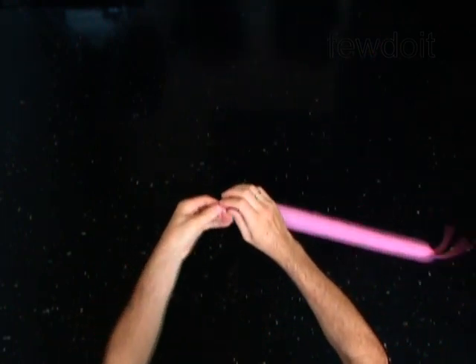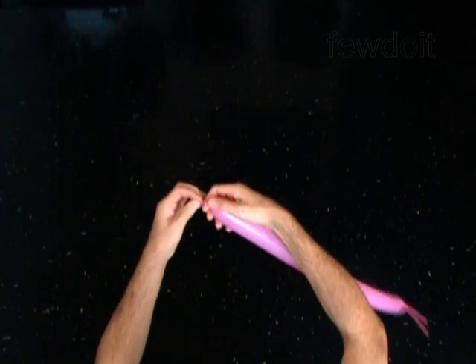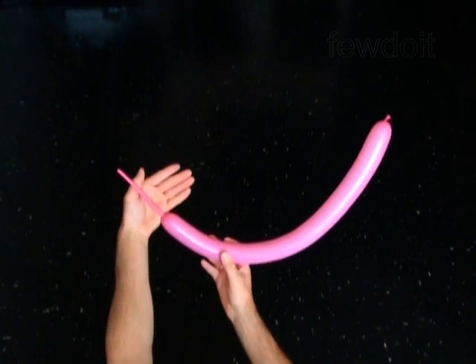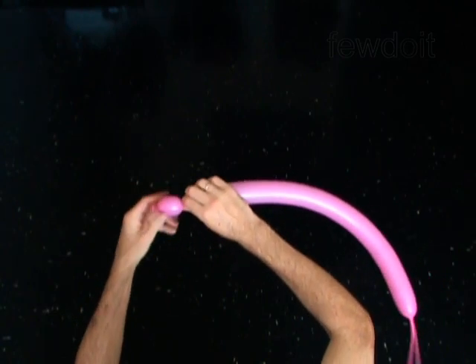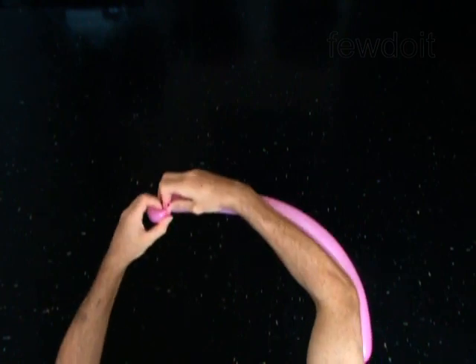The first four bubbles you twist to make the head of the monkey. All four bubbles you will twist using the ear twist. With the first soft one inch bubble, lock both ends of the first bubble in one lock twist. You have made the ear of the monkey.